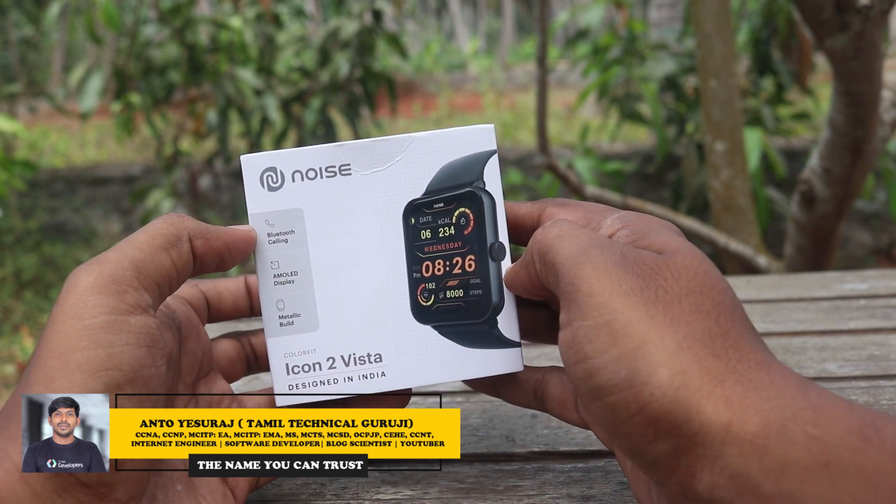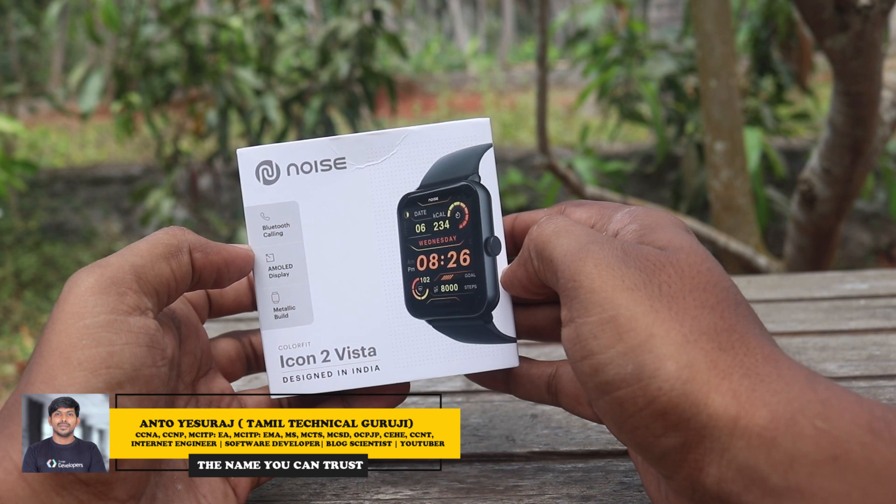Let's unbox this watch. What is special about this watch? It has an AMOLED display, Bluetooth calling, and a budget price.